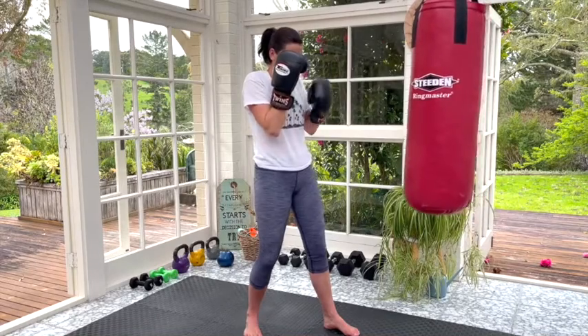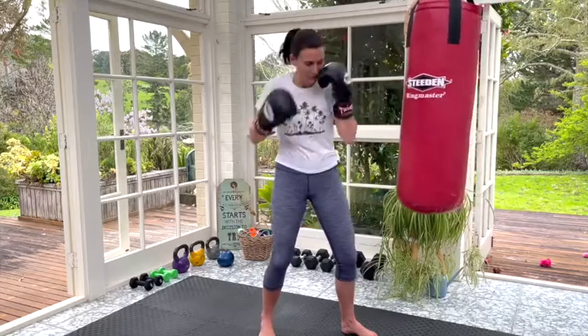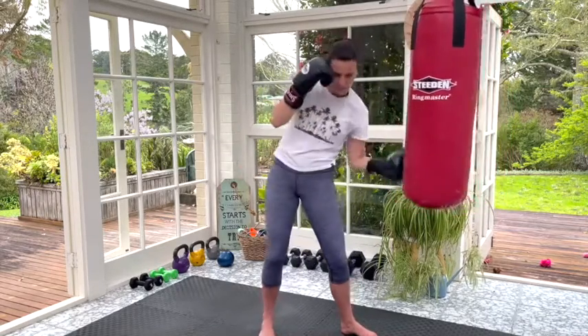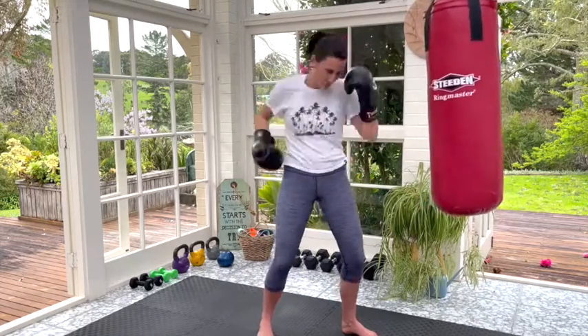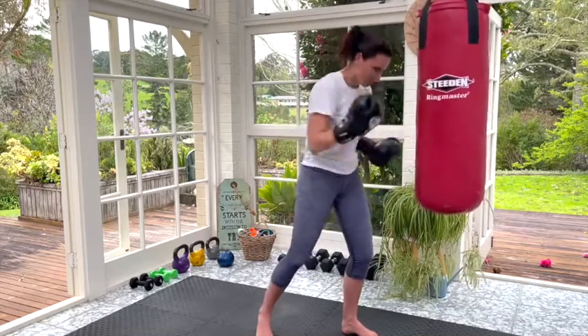Next, uppercuts — I'm sure you all know those if you've boxed before. We are going to just scrape along the bag because obviously we can't really hit anything. If you are shadow boxing, do exactly the same movement. Again you can do them slow and powerful, not so powerful, or you can do them really fast.